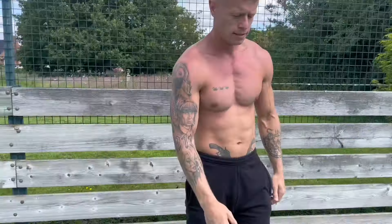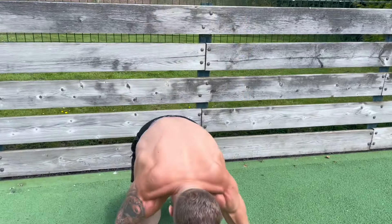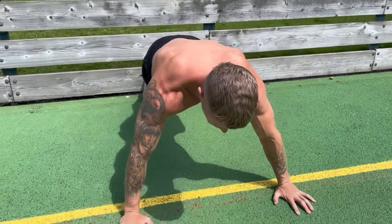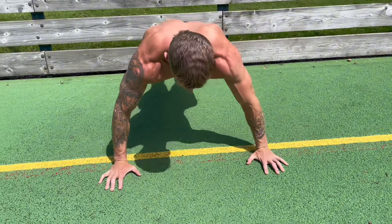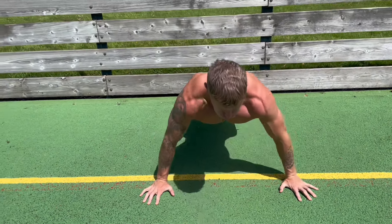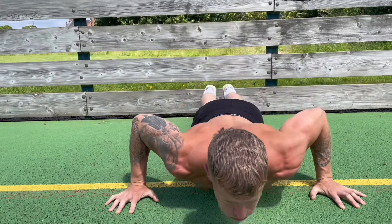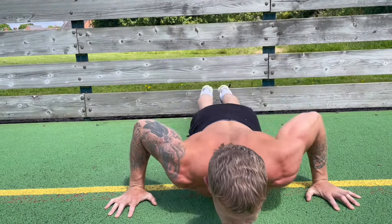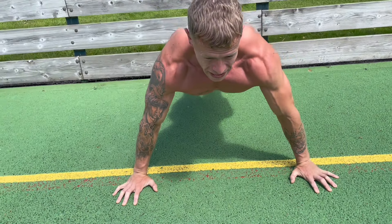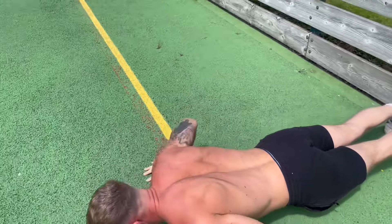First exercise: wide hand push-ups. These are great for getting that wide chest — hands slightly wider than shoulder width. Let's go. Slow on the way down, feel that chest stretch, explode on the way up. Squeeze it up. Think about that chest working — keep it controlled.